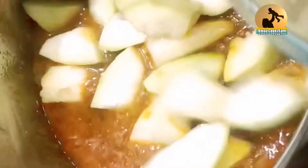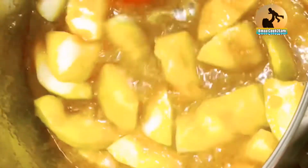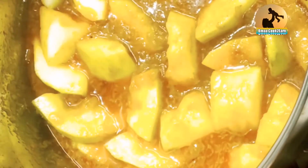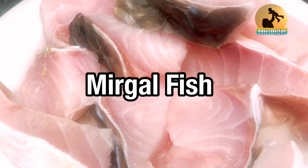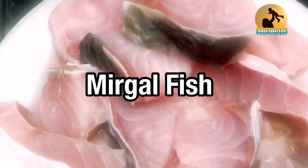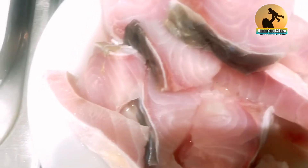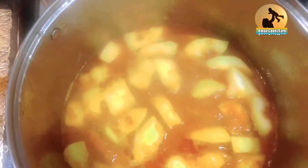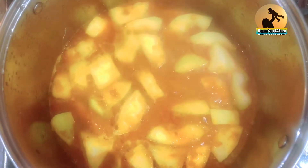And in goes the lau — it's easy and simple as that. Once the lau has cooked for about five or six minutes, you put the fish in. I've cut the fish into smaller pieces, and the fish goes in when the lau is half cooked.